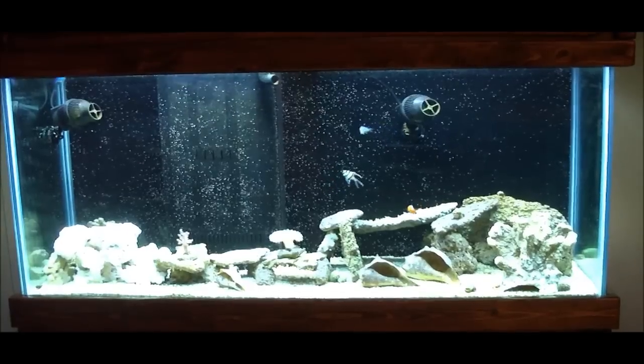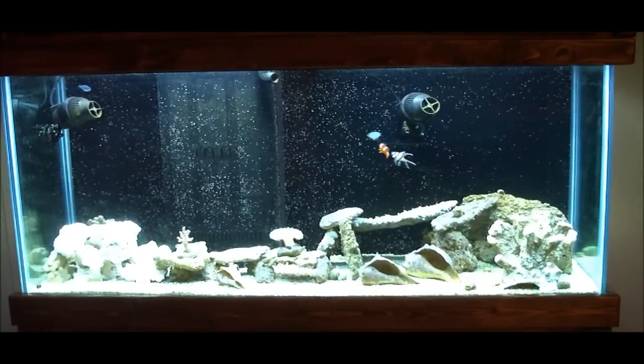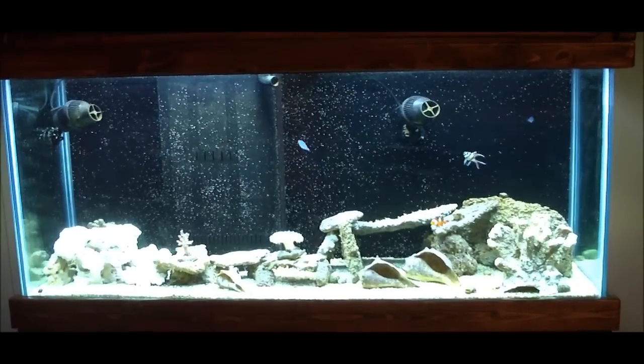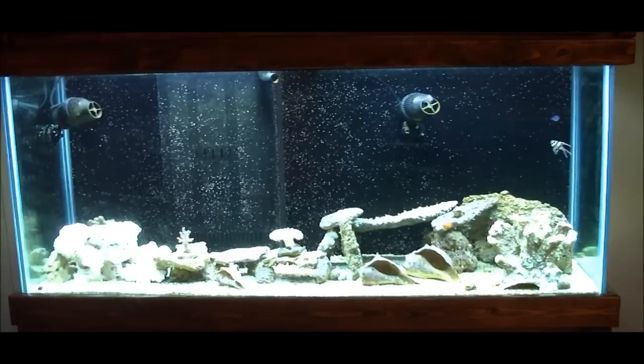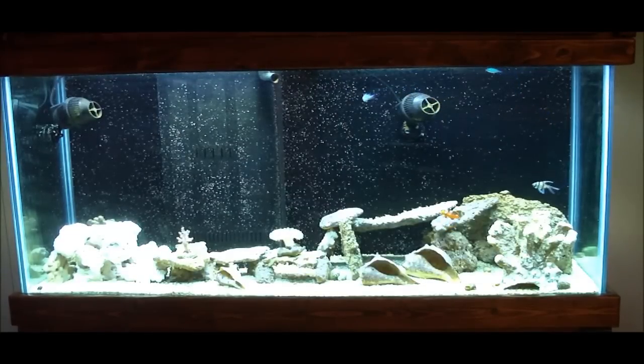This is my 90-gallon reef aquarium — I only have a couple pieces of coral, but it's a work in progress. I'm going to show you the display for my aquarium controller and we'll go from there. I nicknamed it Rex Aquarium Controller, or RAC.